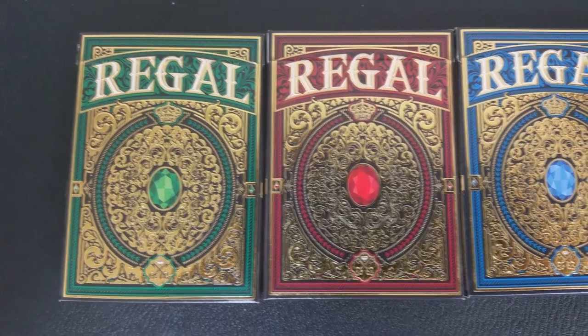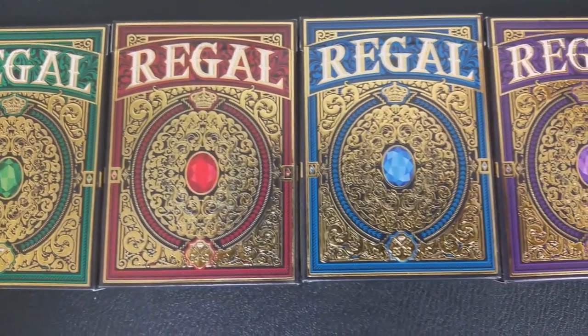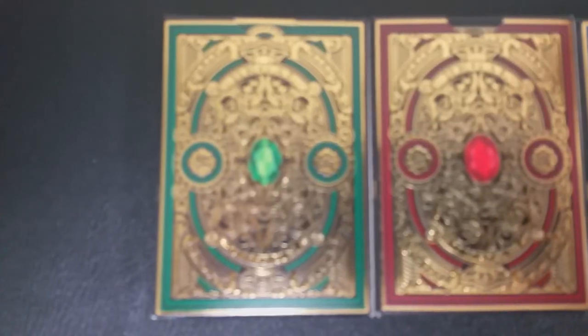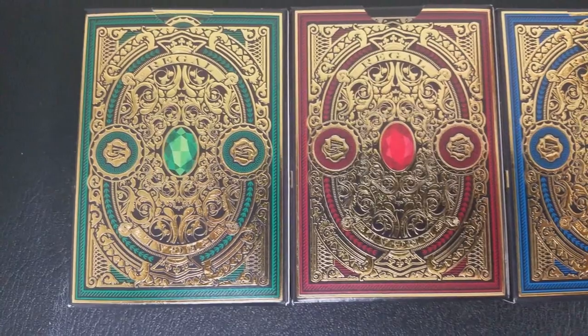These are the printed cards. If you followed the campaign or if you supported it, you would know that John Powell had these printed in four different colors — blue, red, green, and purple — and they were printed from the Expert Playing Card Company.